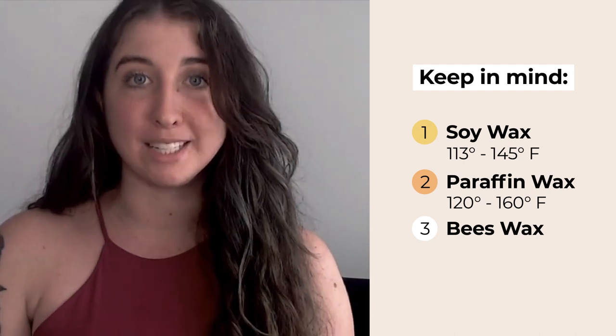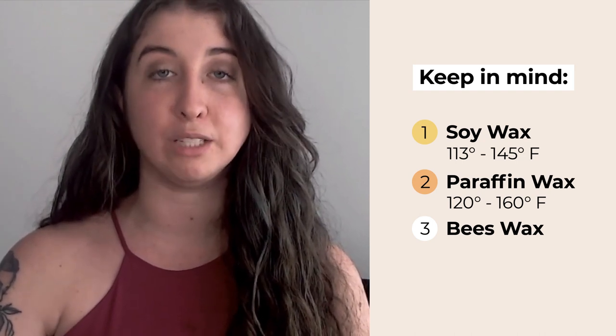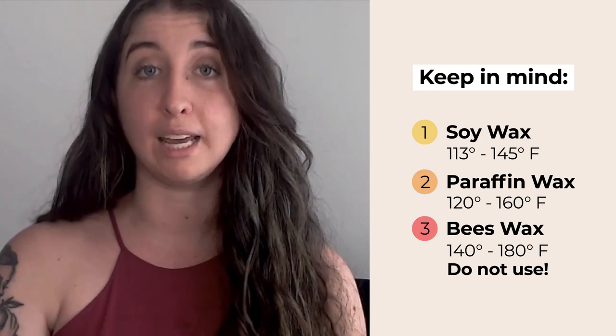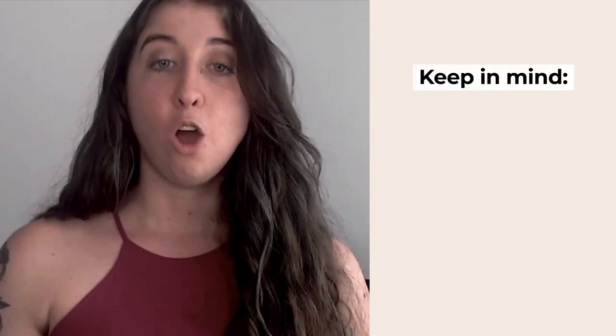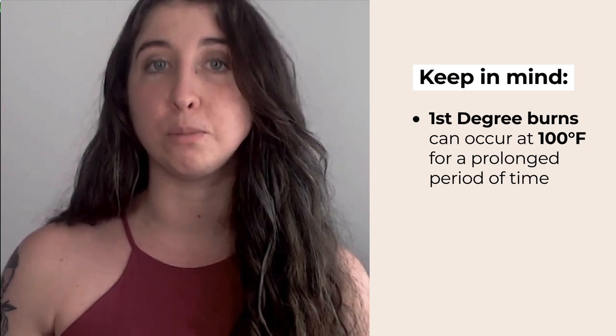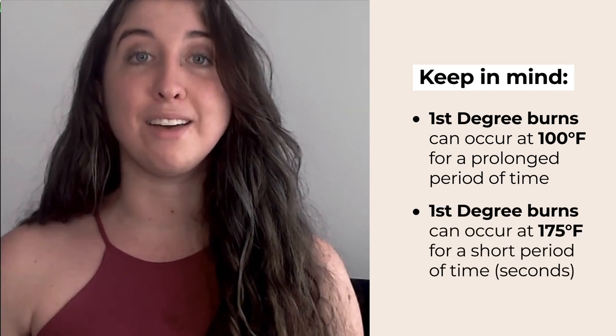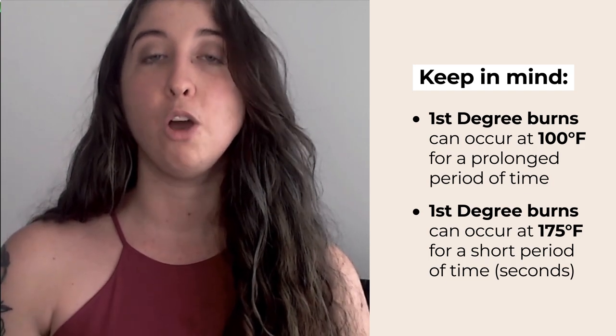Then we have beeswax candles. Beeswax is for experienced wax players and it's for sadistic and masochistic play — it's not really going to be used for sensual play because it burns so hot. Beeswax candles burn anywhere between 140 and 180 degrees Fahrenheit and can burn to the point where first degree burns can happen on the skin. Keep in mind, first degree burns can occur at 100 degrees Fahrenheit for a prolonged period of time, about an hour, or at 175 degrees Fahrenheit within seconds.